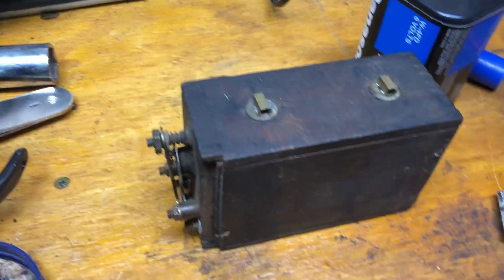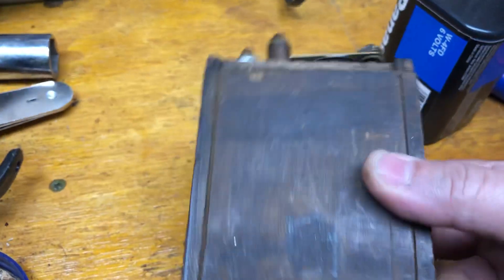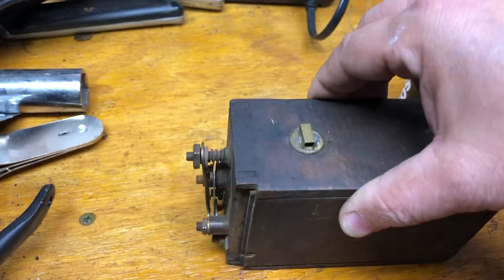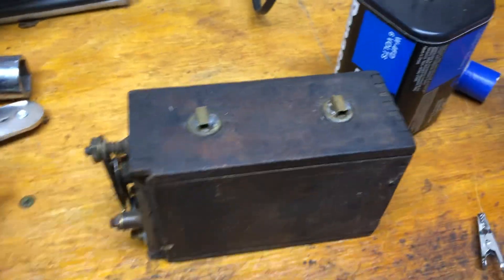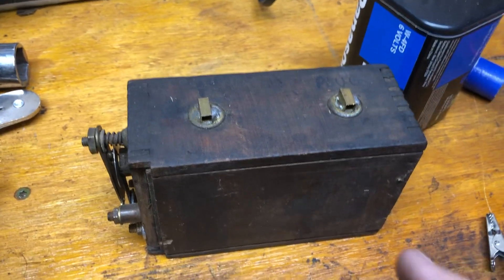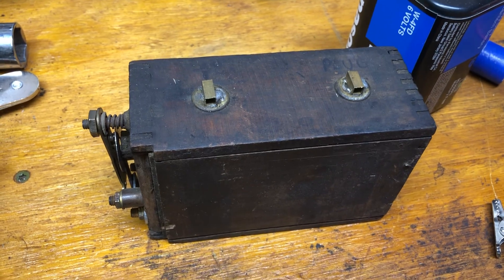This is a Ford Model T buzz coil. It's a technology from a car that's about 100 years old. This is how the Model T got sparks to the spark plugs. In a Model T there would be four of these, one running each spark plug of the four-cylinder engine.